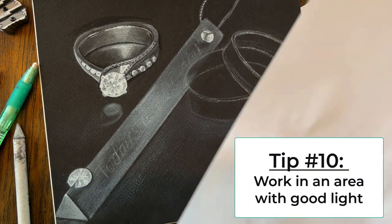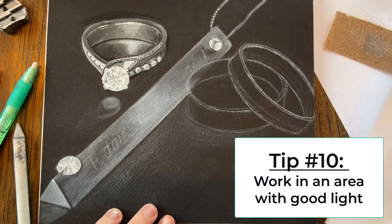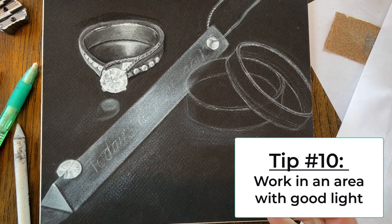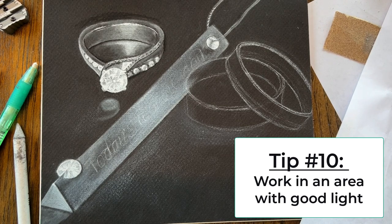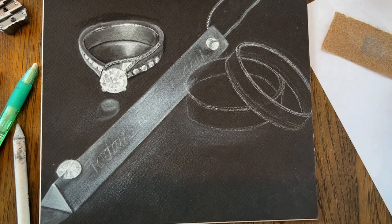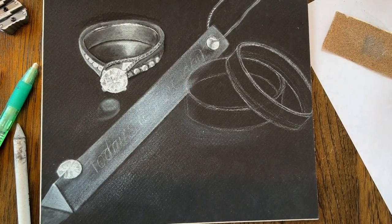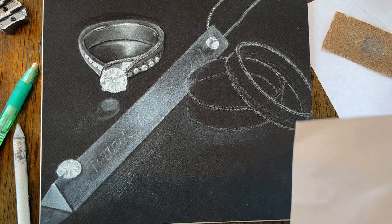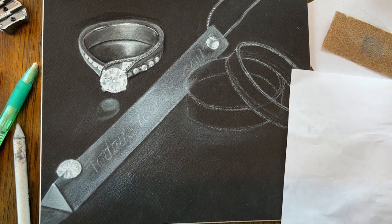And finally, tip number ten: make sure you're working in an area with good light. If you have direct sunlight blasting on your project it's going to be really hard to see your values. If you're working in a really dark room you won't be able to match those values either. Always work in an area with good light. Alright, that's my top 10 — good luck!